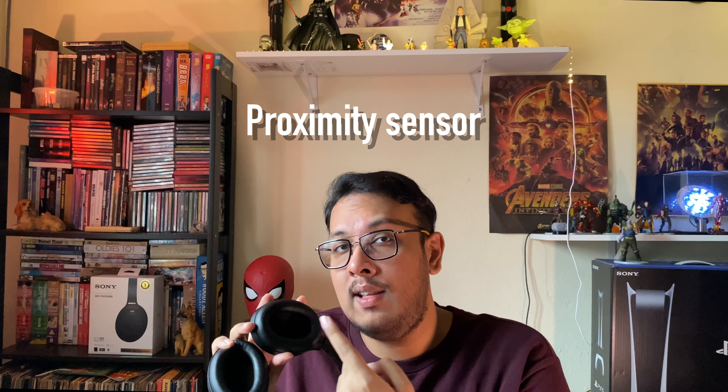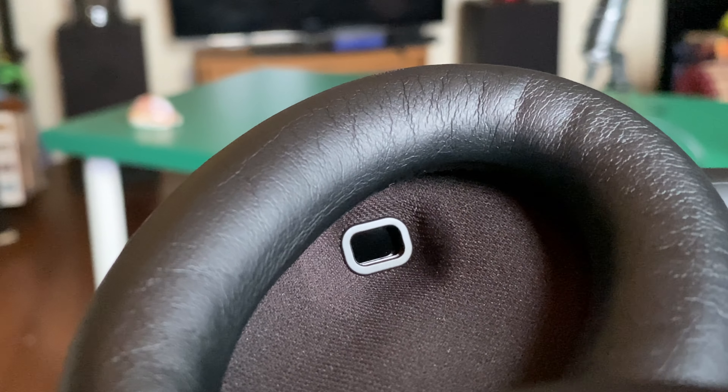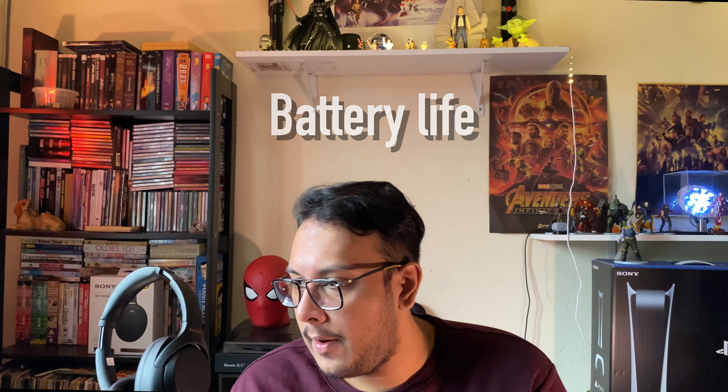Another new thing on the XM4 is the proximity sensor in the left ear cup. What it does is allow you to pause your music whenever you remove your headphones — something not available on the XM3. You can take them off and set them aside without worrying about draining the battery. Also, if you leave them aside for a certain amount of time, they'll automatically power down, which helps save battery life.